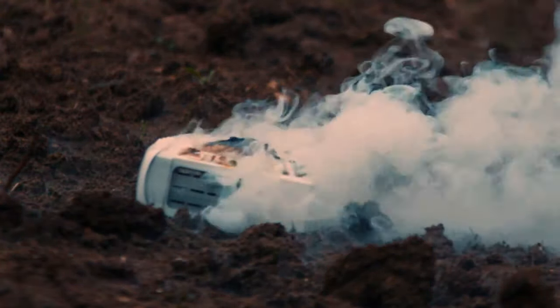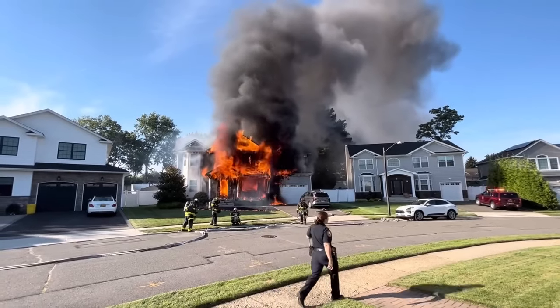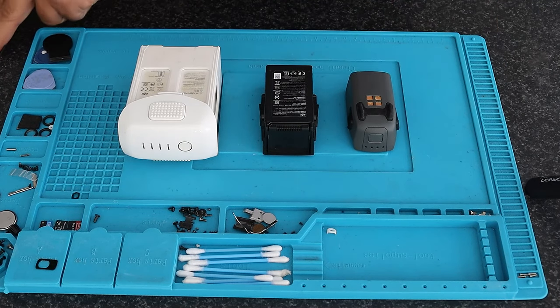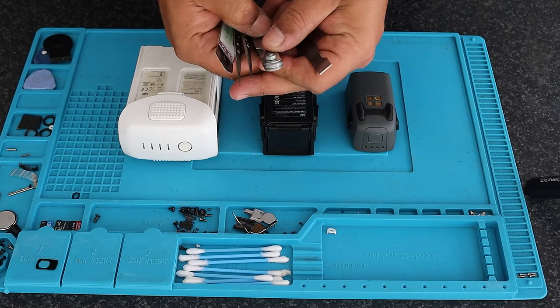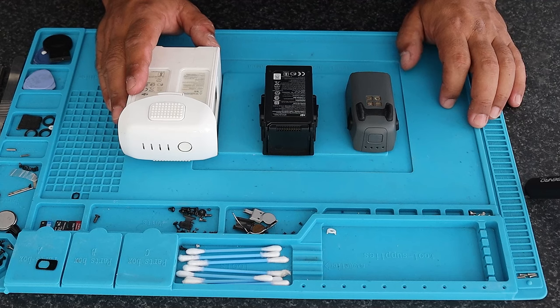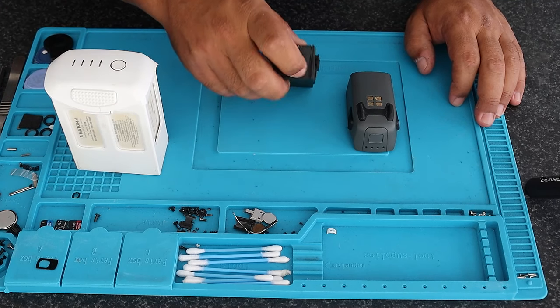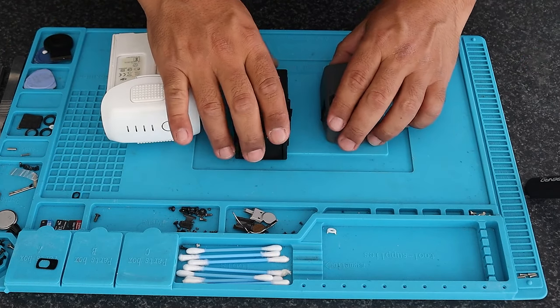Disclaimer: do not try this at home. There are videos showing people unintentionally burning down cars, houses, drones, and phones. Be careful when attempting to open one of these. I have been doing this for quite a while, so again — I cannot be responsible for any damages. Be vigilant when working on LiPo or lithium batteries. That being said, today we have a Phantom 4 battery, a Mavic Air, and a Spark.